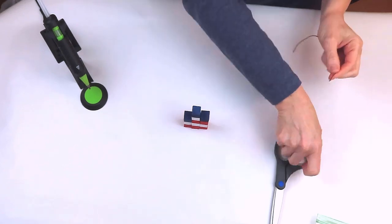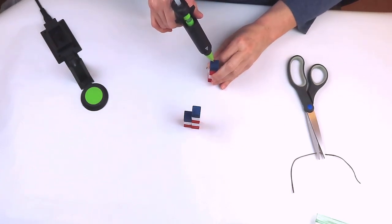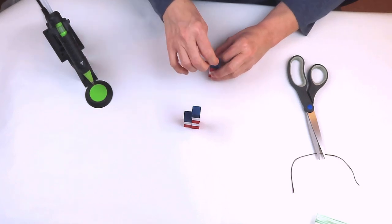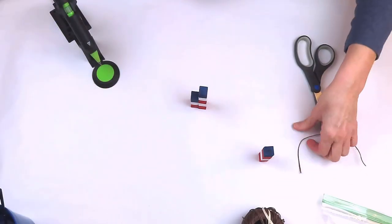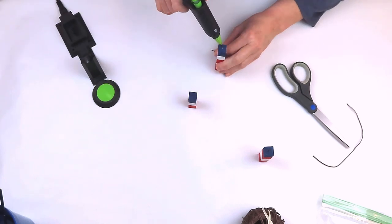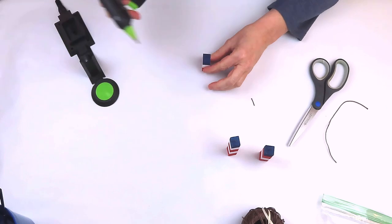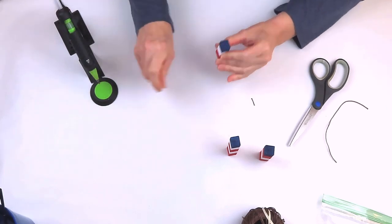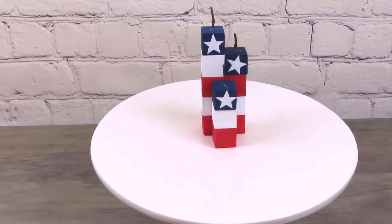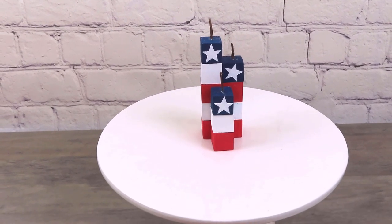For my candle wick, I'm just going to use some hemp string from Walmart — I'm just cutting a tiny little piece and using some hot glue and attaching it to the top of my candle. I can't decide: do they look like little miniature candles, or do they look like little miniature fireworks? Let me know, but I think they're going to make a great addition to my tiered tray.